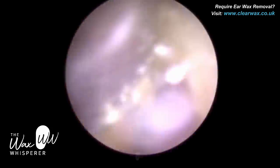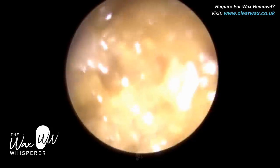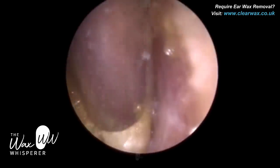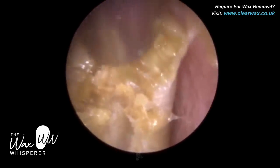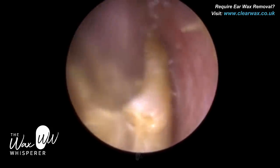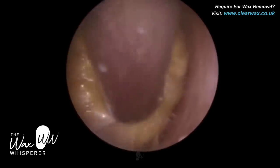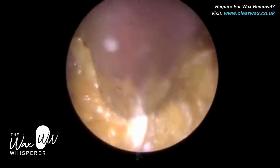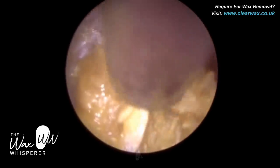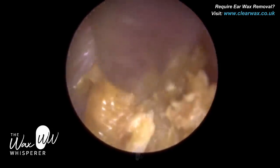So what I've done is instilled some olive oil earwax drops. What I find olive oil does is change the consistency of the earwax — it somewhat binds it together. Another food analogy: I always compare olive oil during a procedure to what an egg does in a fish cake or potato cake recipe — it binds all the ingredients together. So the olive oil has done a couple of things here: it's helped lubricate the ear canal wall, and also the inside of the suction probe. If we do get a partial blockage, the oil helps lubricate the wax to travel up the suction probe, and it's bound this wax together.